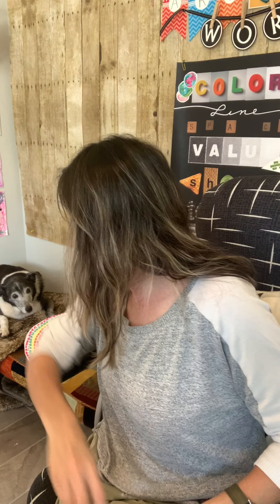Hello Bear Creek Cubs. It's me again, Ms. O'Connell, your art teacher. Thanks for coming back to art class.